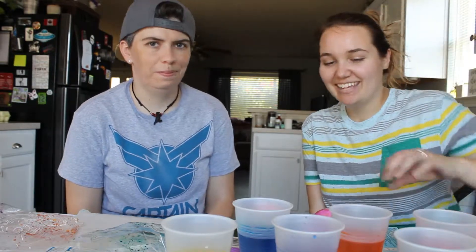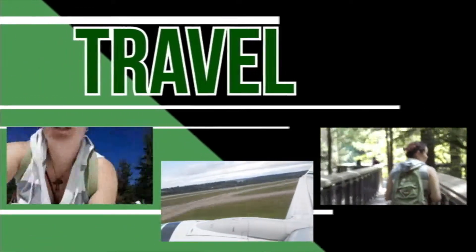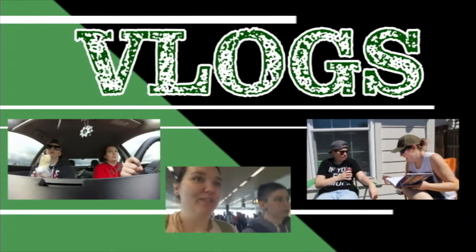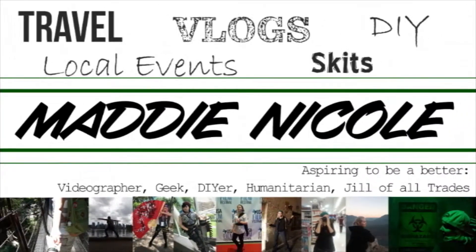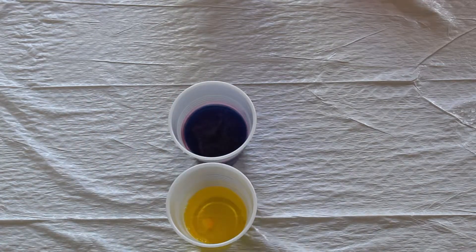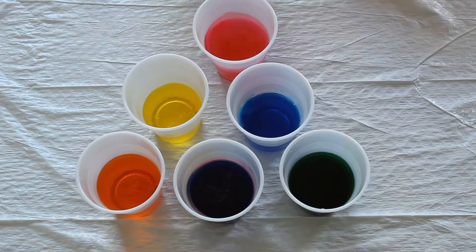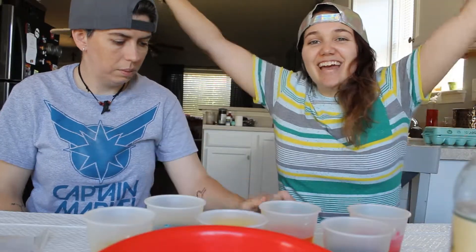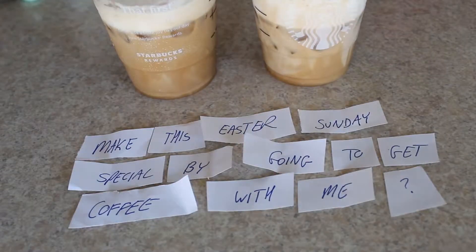Thanks for doing Easter things with me today on this Easter Sunday. We started our day off with an Easter egg hunt around the house, and we went to go get coffee, and then we played catch outside for five minutes, and we're gonna go back and do some more of that.